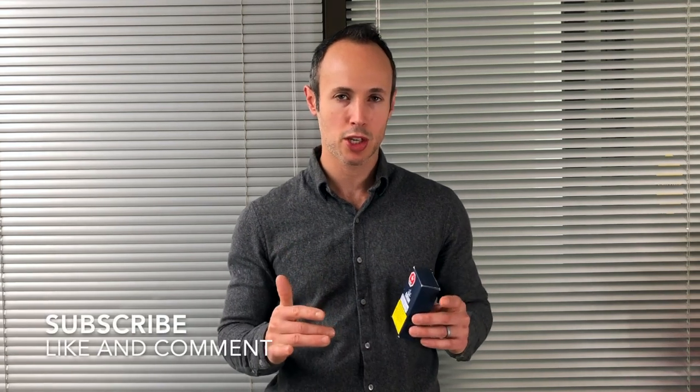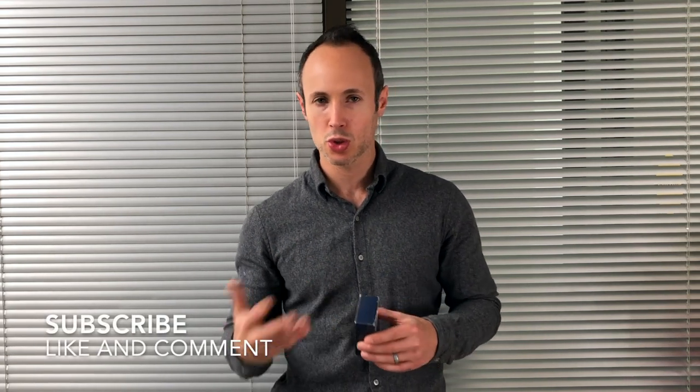Before I get into it I just want to remind everyone to please subscribe to my channel if you like these videos. If you enjoy these reviews, like this video as well and comment in the comment section — tell me what you liked about the video, what you didn't like, and if you have any ideas for upcoming reviews let me know and I'll do my best to get on to it.